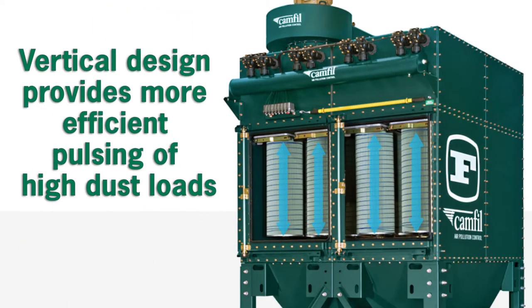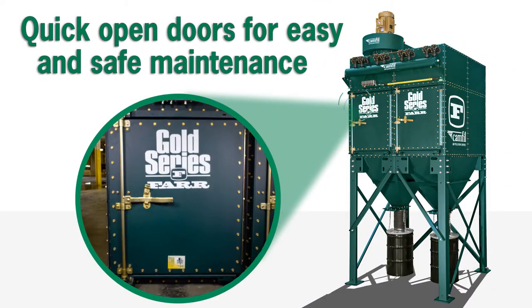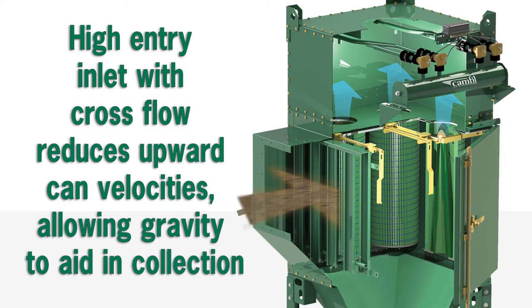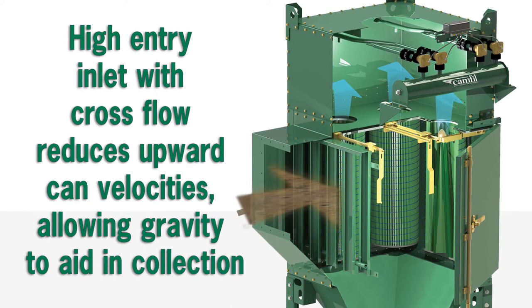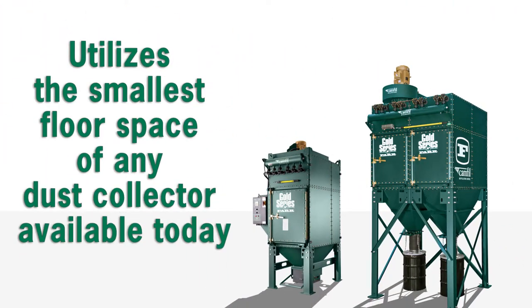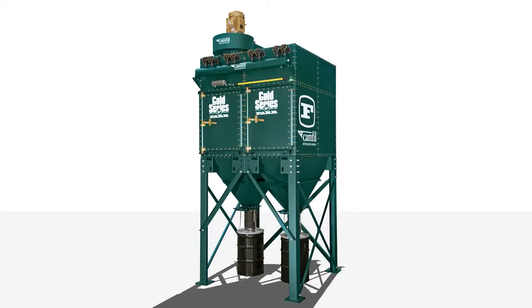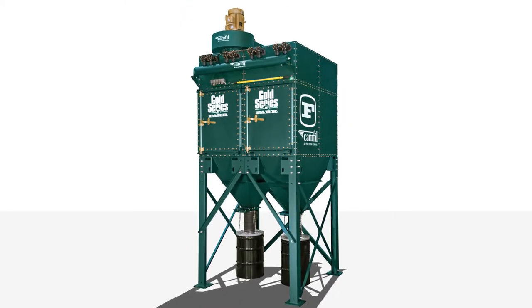The vertical design provides more efficient pulsing of high dust loads. Quick-open doors allow for easy and safe maintenance. The high-entry inlet with cross-flow reduces upward can velocities, allowing gravity to aid in collection, utilizing the smallest floor space of any dust collector available today. Now let's take a look inside the FAR Gold Series.